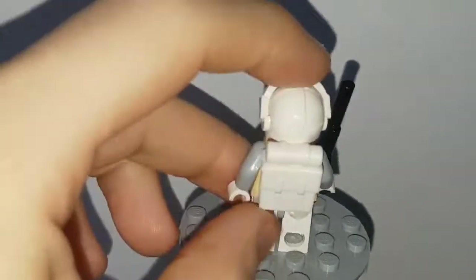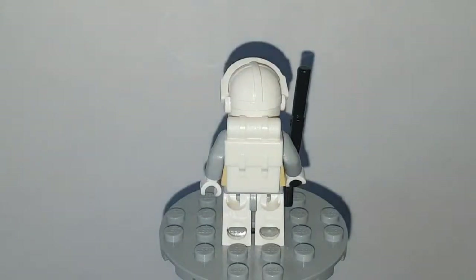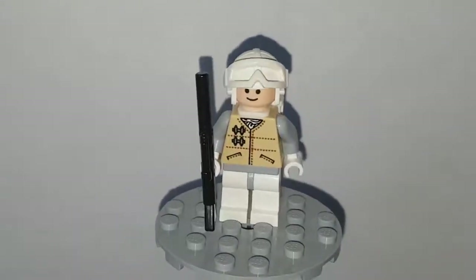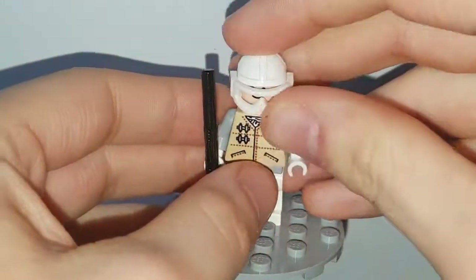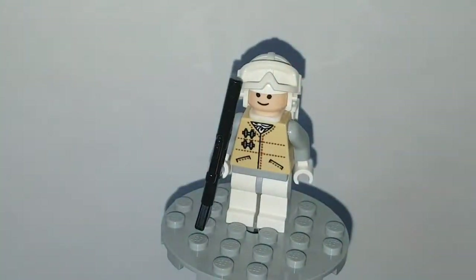Coming round to the back, there is no back printing. He does have a nice backpack, which can also be seen in brown on the Endor Rebels. I really enjoy this minifigure — it's the simplicity of it. For those who follow the channel, you'll know I love retro Lego Star Wars minifigures — that's the bread and butter of this channel. I'll show them with the goggles down though that's quite an interesting look. It looks terrible, so you're going to want to keep those goggles up no matter what version of the Rebel Snowtrooper you have.